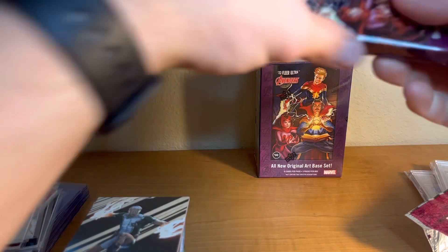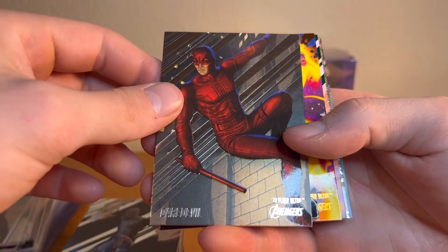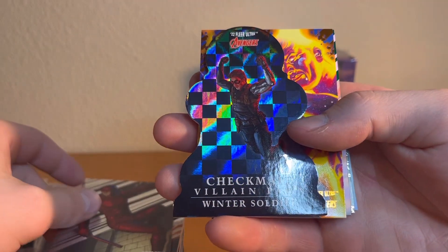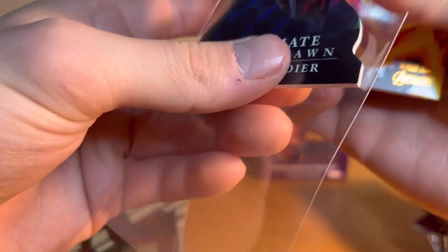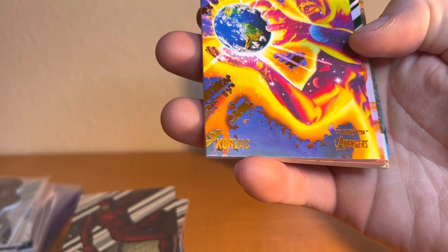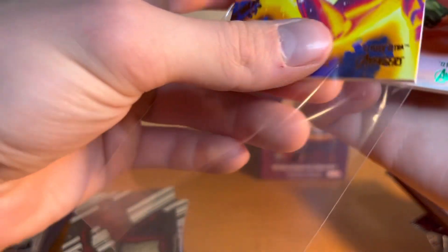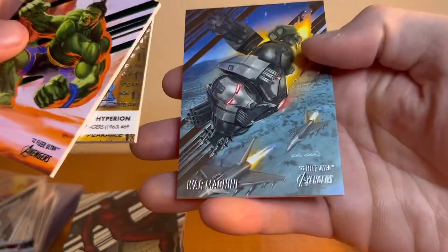Last pack — I was right, the numbered card is going to be in this pack and it can still save the box. We got a die-cut Daredevil, Winter Soldier die-cut — very cool card. Our numbered card is Carbak, numbered to 549. Next we got Cho, Avengers, and War Machine — that is a cool card, love that card.